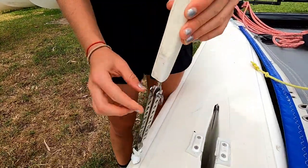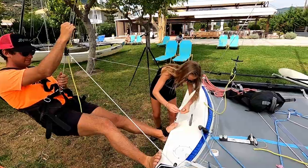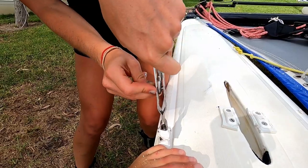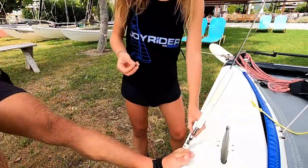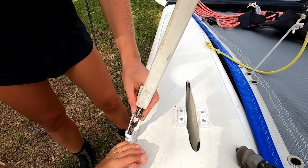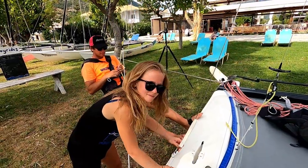While Will is trapezing, Lucy is going to take the pin out and see how low down she can get the shroud. We've got it on the third hole from the bottom and that is still a pretty loose rig, so we're going to have to try something else.